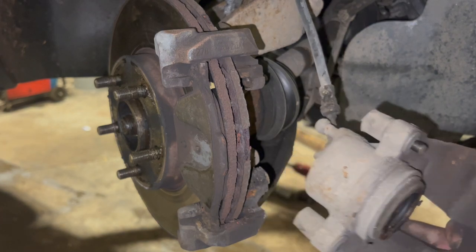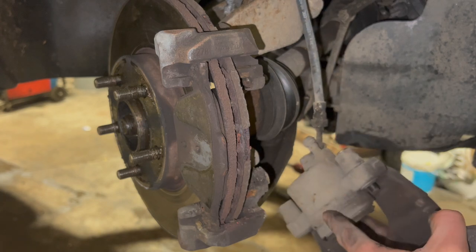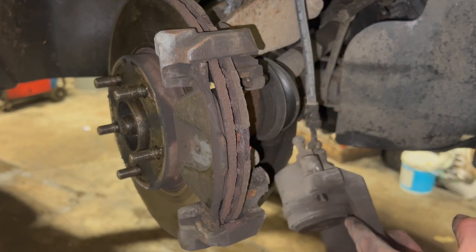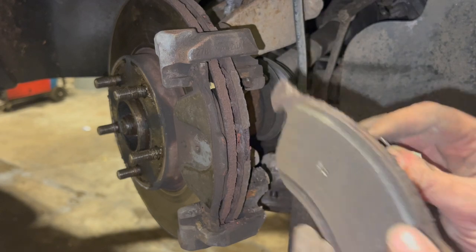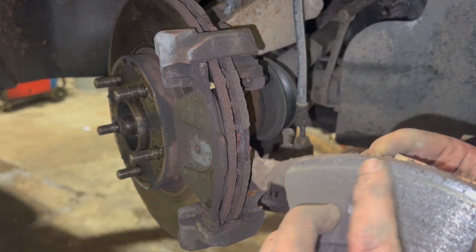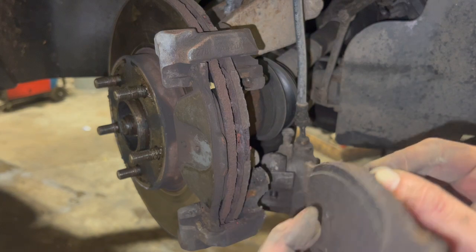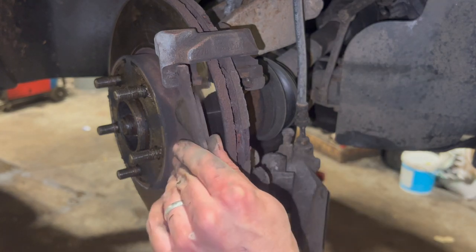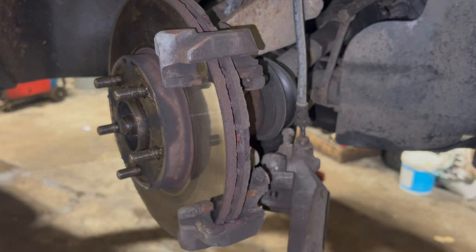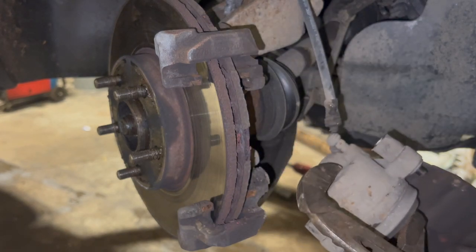You can sort of hang the caliper up - obviously you don't want to be too rough with it, but as long as you're gentle you can just hang it gently on the flexi hose, it's not going to do any damage. You can now see the brake pad and see how big the lip on the disc was - it really shows how much it wore into that section of the pad. That's the inner pad, and just pop the outer pad out. I'm going to use a big pair of grips on the piston there just to make sure it's all the way back.